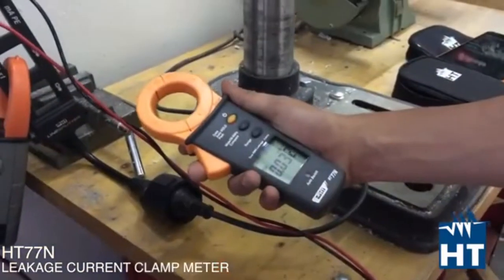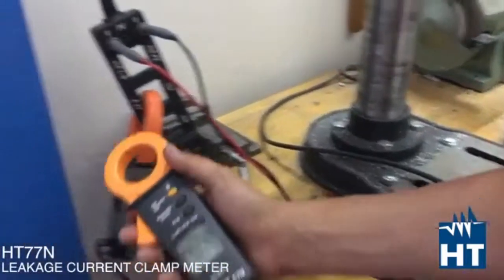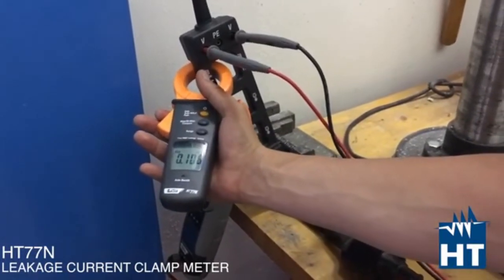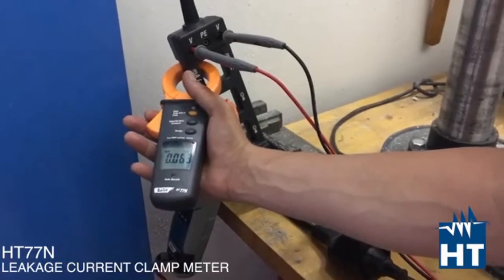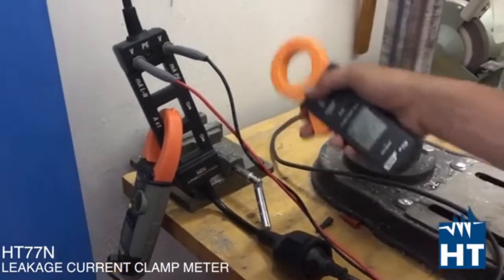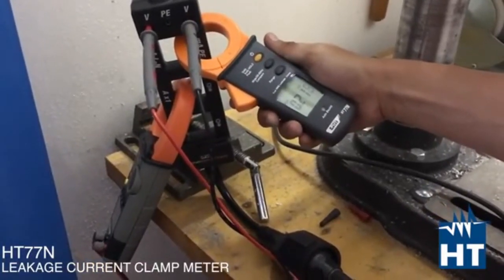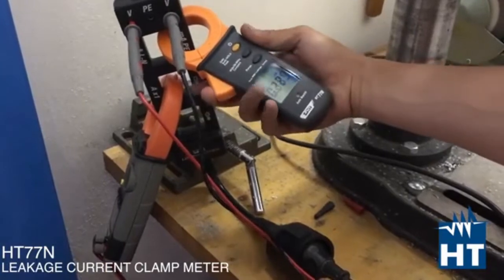Now we are going to measure leakage with the HT77N, a professional leakage clamp meter. We are going to measure directly between phase and neutral — as I mentioned, you should read zero. We have a reading very close to zero: 0.06 milliamps, so essentially zero. Then you can measure just the PE conductors, and in fact we have zero milliamps — so there is no leakage at all.